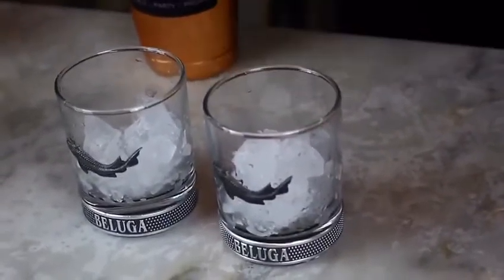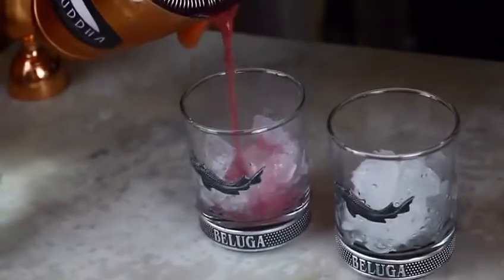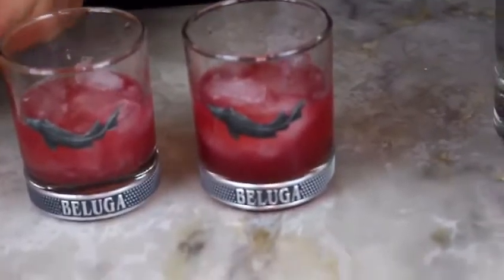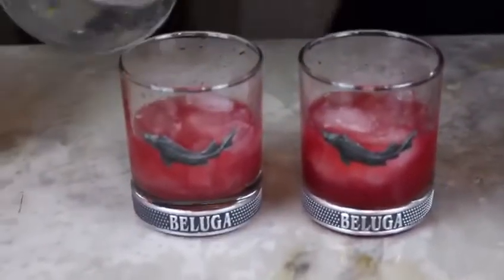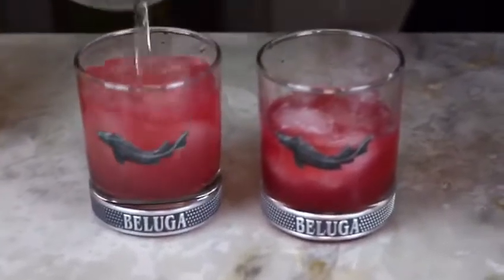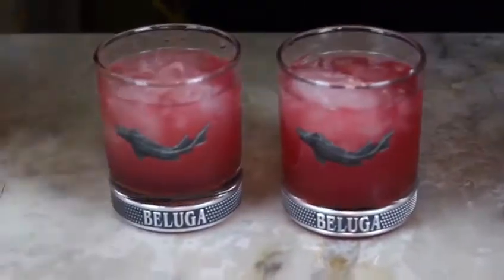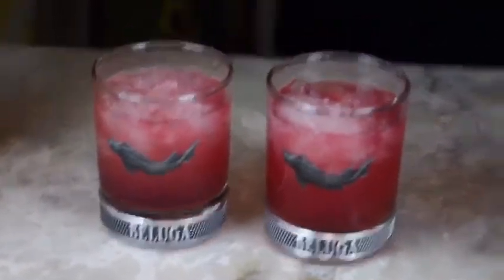We pour a bit — that wonderful little color there we have. And now we just put a little splash of 7-Up. Top it up a tiny bit.